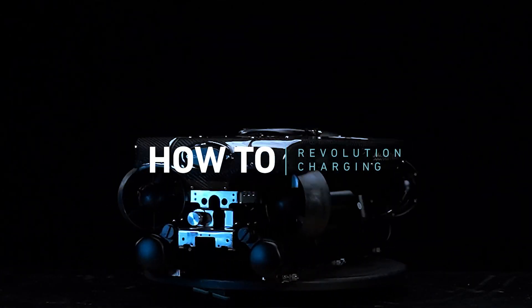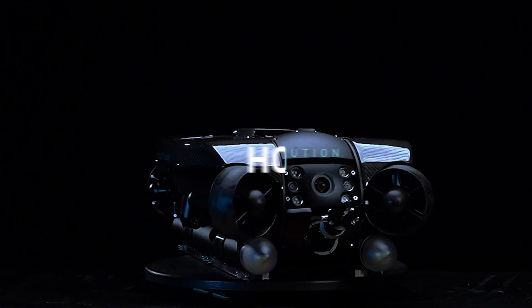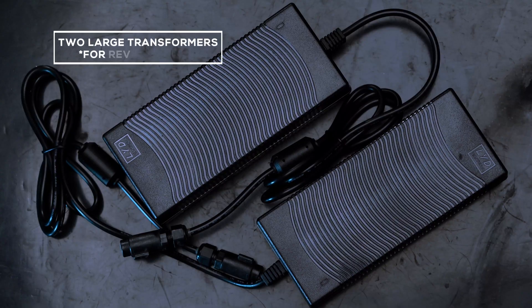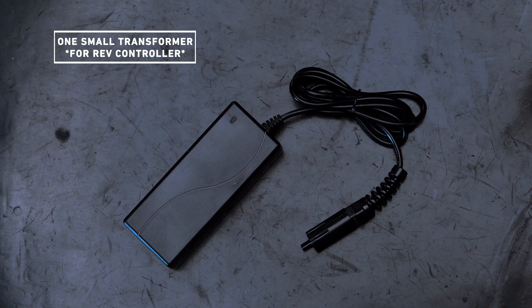How to charge a Revolution ROV. Your ROV will be shipped with three charging cables. The two larger transformers are for the ROV batteries and the smaller one is for the controller.